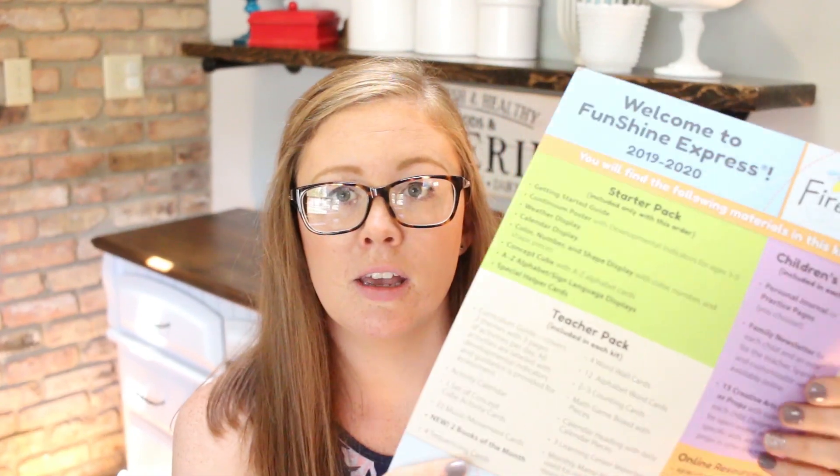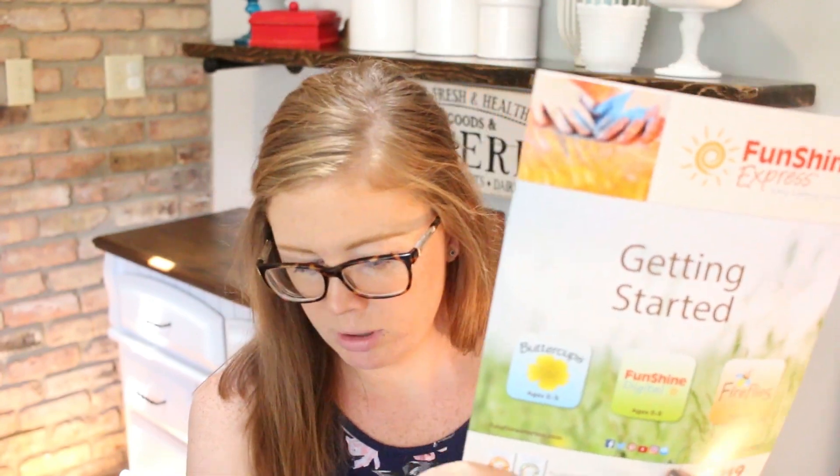I'm super excited to open this up and take you guys along. The very first thing I see is the teacher pack and it says welcome to Funshine Express. This is the actual teacher pack for the whole year — you just get this once at the start of the year. There is an option to not order it if you don't want to, but I just like having a new fresh one every single year. It has a little sheet going over what everything is, including the starter pack, teacher pack, children's pack, and online resources. There's also a little getting started guide.